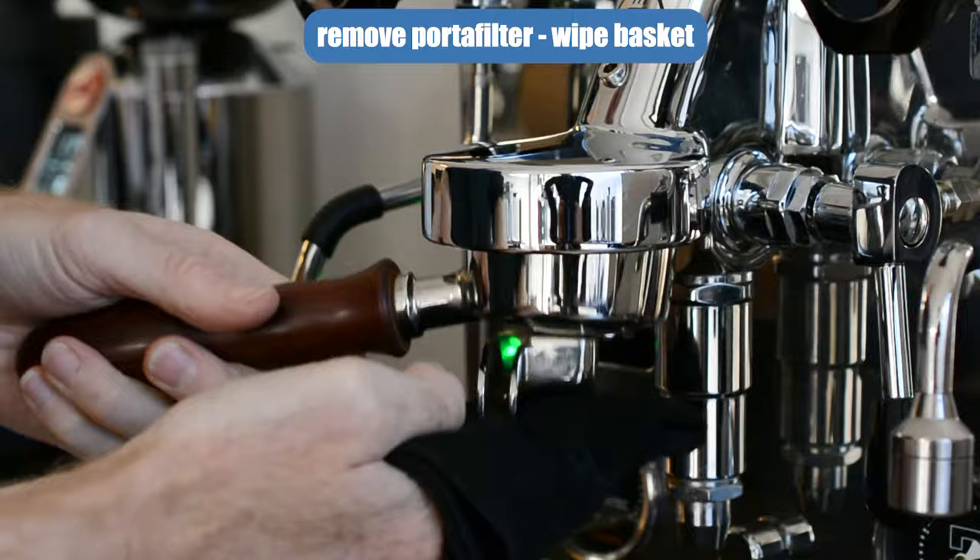You need to remove the portafilter and wipe the basket clean.